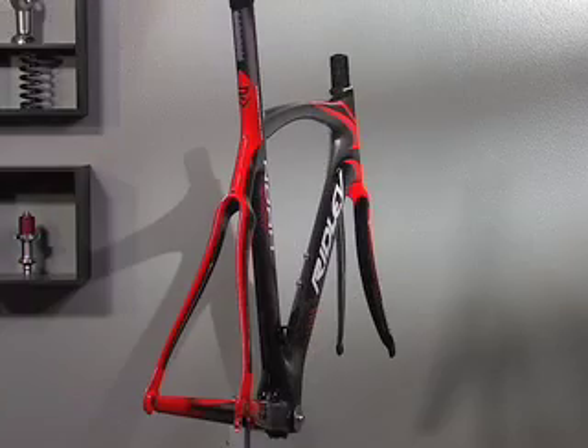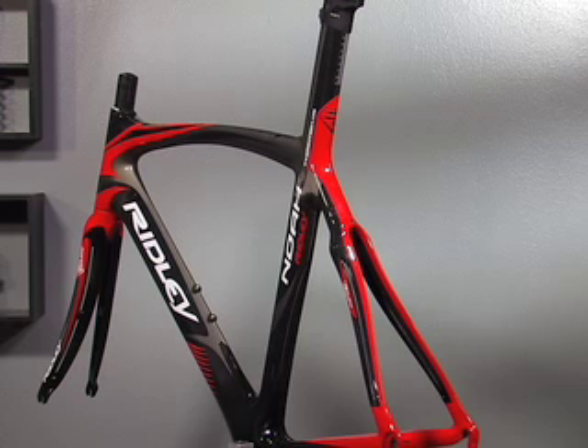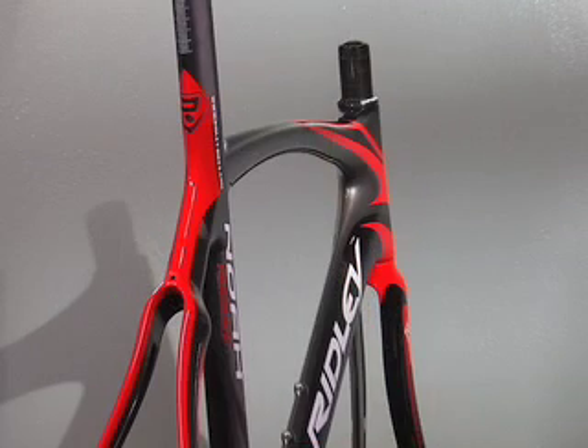Perhaps the easiest comparison you can make is to the Cervelo Soloist Carbon, which was the first ever aerodynamic road frame. But as you zoom in on the details of the frame, it's obvious that Ridley wanted to take the idea of the aero road frame to the next level.